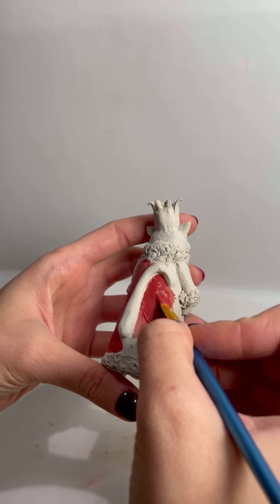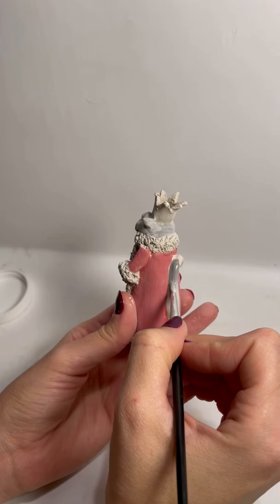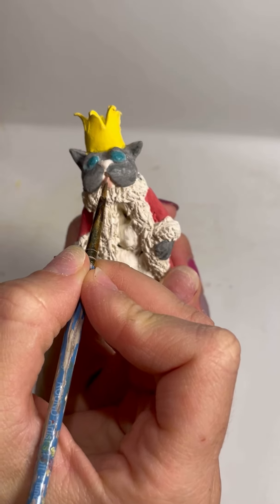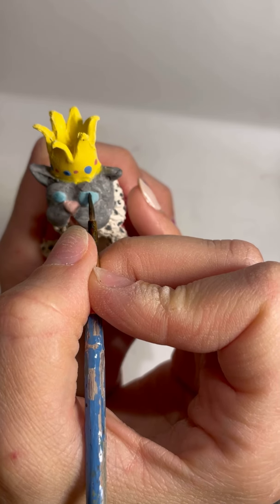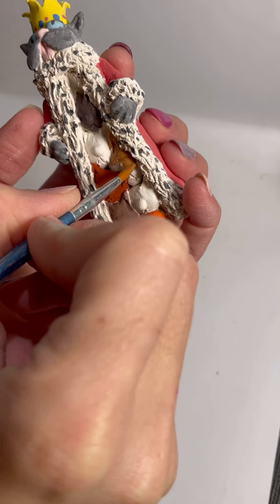Once everything is dry I paint it with some underglazes. This is definitely my favorite part of the whole process. I decided to go with a queen of hearts sort of look which I find really fun.